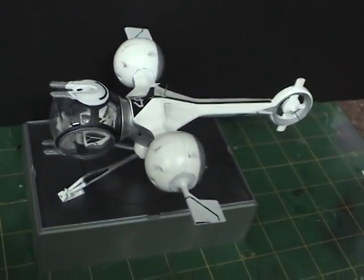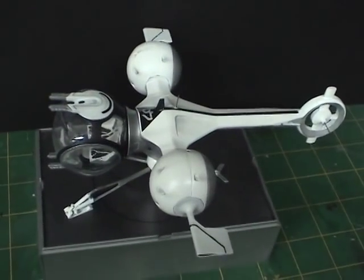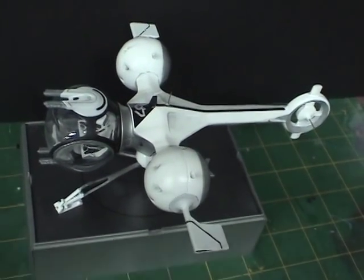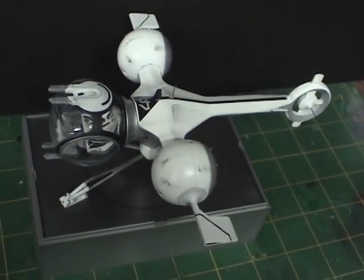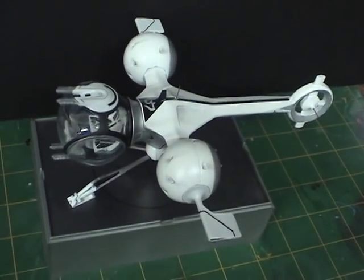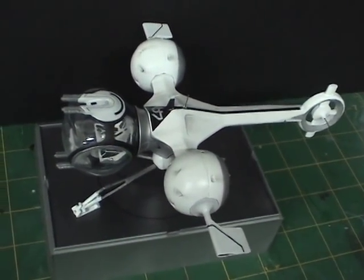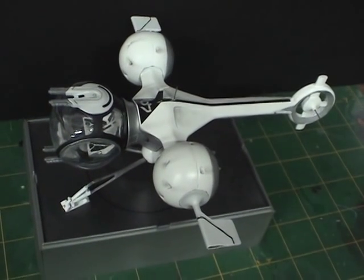This is the ship from the Oblivion movie — it was a pretty interesting and fun build. Hope you enjoyed watching this video. If you have any questions, of course you can always contact me. I'm not sure what my next project is going to be, but no doubt I'll make a video about it, so just keep an eye out for that. Until then, take care — thanks for watching.